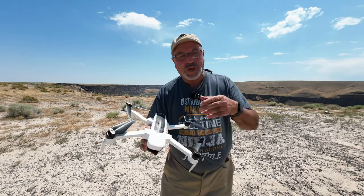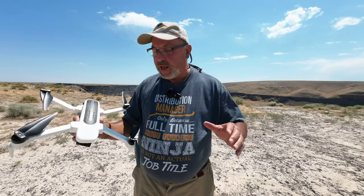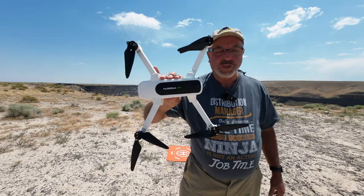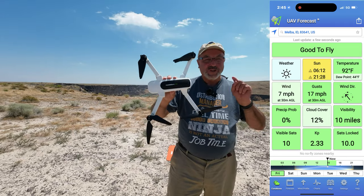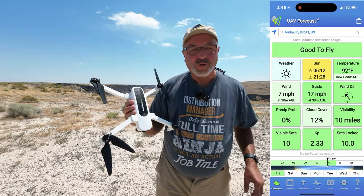Hey everybody, Marcus Crawford with the Idaho Quadcopter Channel. I have the original Hubsan Zeno. I promise you this is going to be the last video you see of this drone for a while — it's a five-year-old drone.